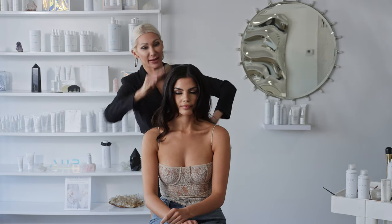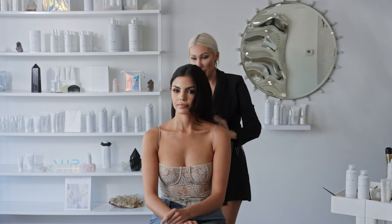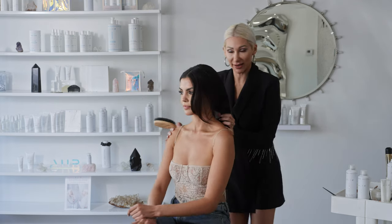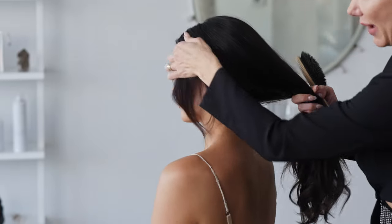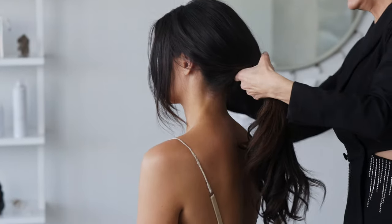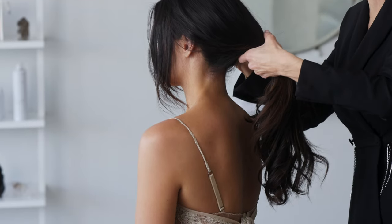Now we're just going to lightly brush it in the back. This is a foolproof way to getting that ponytail Bardot look. So we're going to pull the hair back lightly, just leaving some of these little pieces that are naturally wanting to fall out, fall out. This is going to help create that softness.